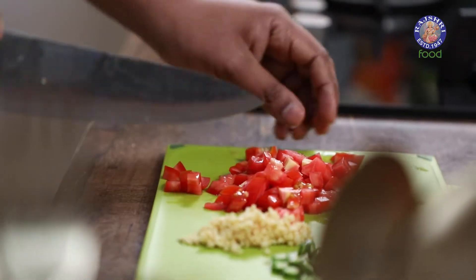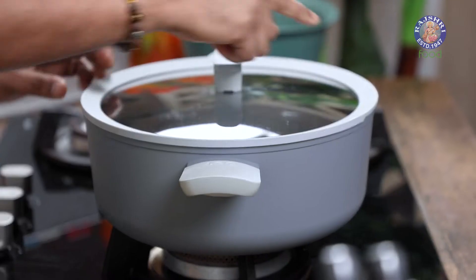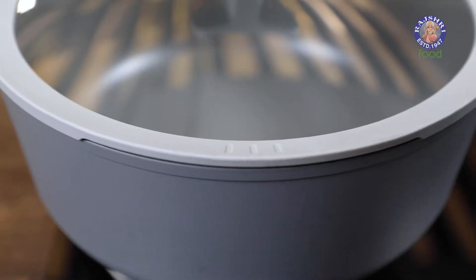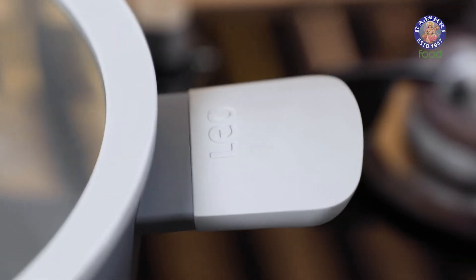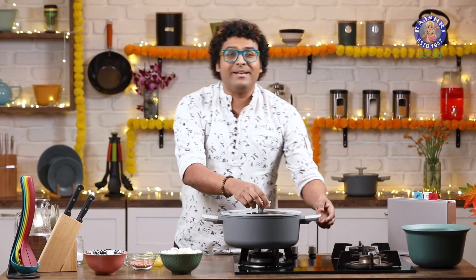For cooking the Sama Pulao, I'm going to be using Bagoff's Leo Covered Stump Pod. It has heat-resistant handles and an integrated draining function that'll help us drain things like rice, pasta, and many other ingredients. It comes with a 1-year warranty and can be used on any stove top. Now let's begin the cooking.